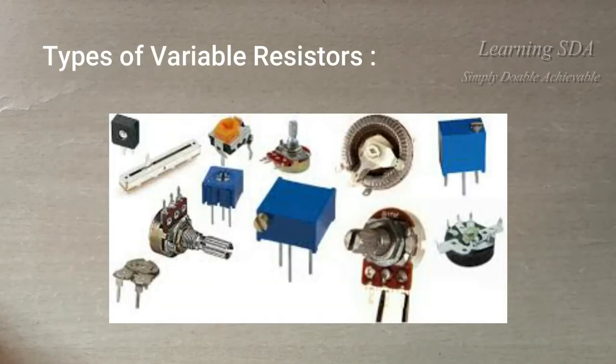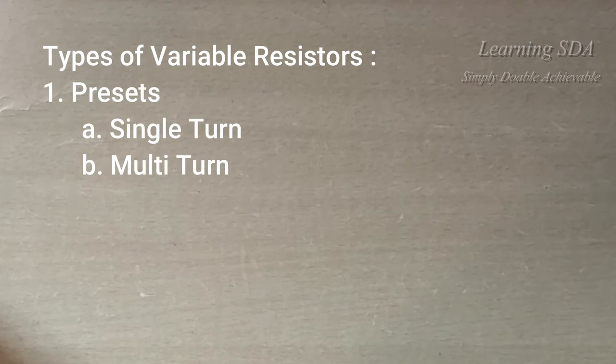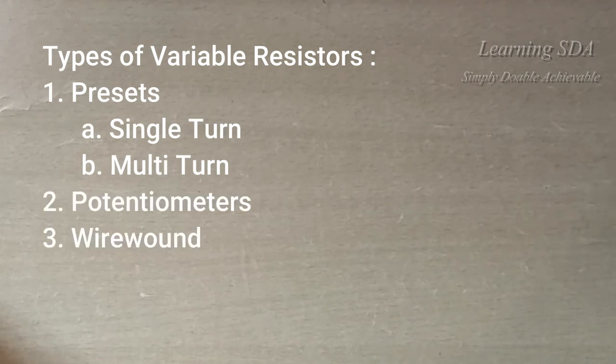There are different types of variable resistors which can be broadly classified as: preset or trimmer, which further comes in normal and multi-turn type, potentiometers, and wire wound resistors.